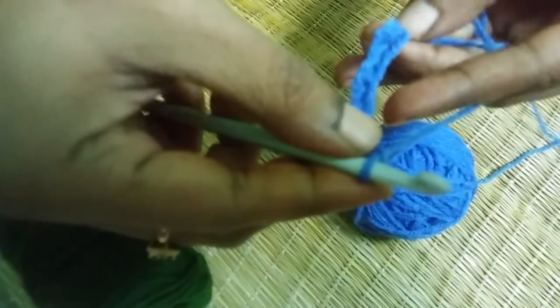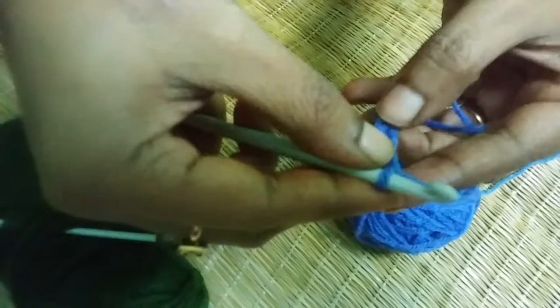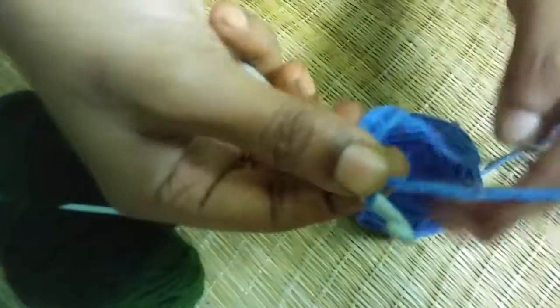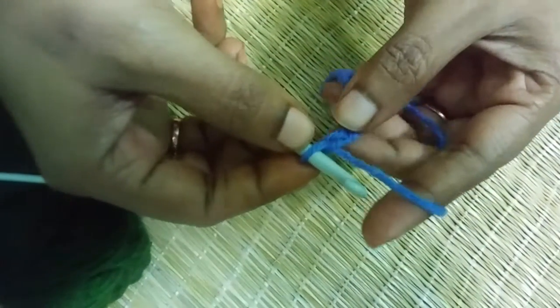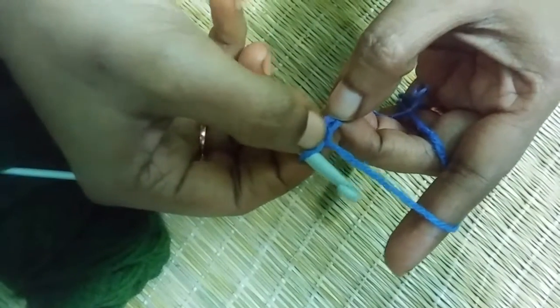So let's count: 1, 2, 3, 4, 5, 6, 7, 8, 9, and 10. To do double crochet, we first need to skip the first chain from our hook.